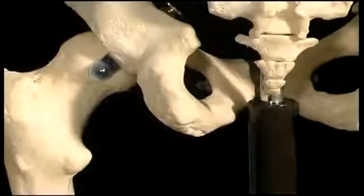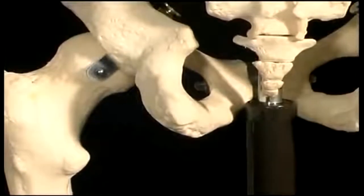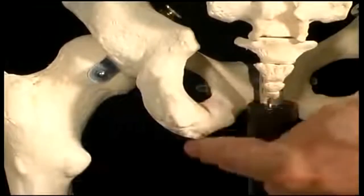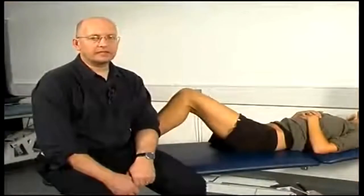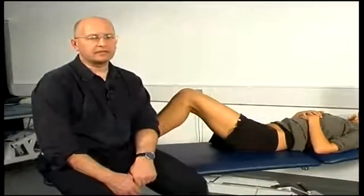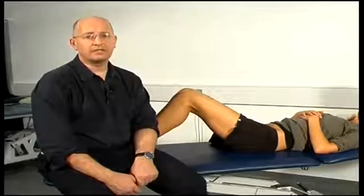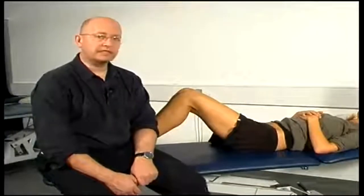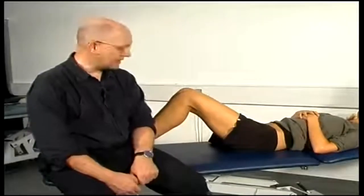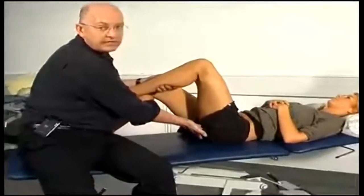The final bony point around the pelvis that we can palpate is called the ischial tuberosity — it's the bony prominence that we sit on, where the hamstrings attach, and it's this long thick ridge of bone here. To find your own ischial tuberosity, the easiest way is to sit on your hand and feel the bony prominences under your fingers. With a patient, the easiest position is to lie them down with the hip and knee flexed to approximately a right angle, and then we can palpate the ischial tuberosity.